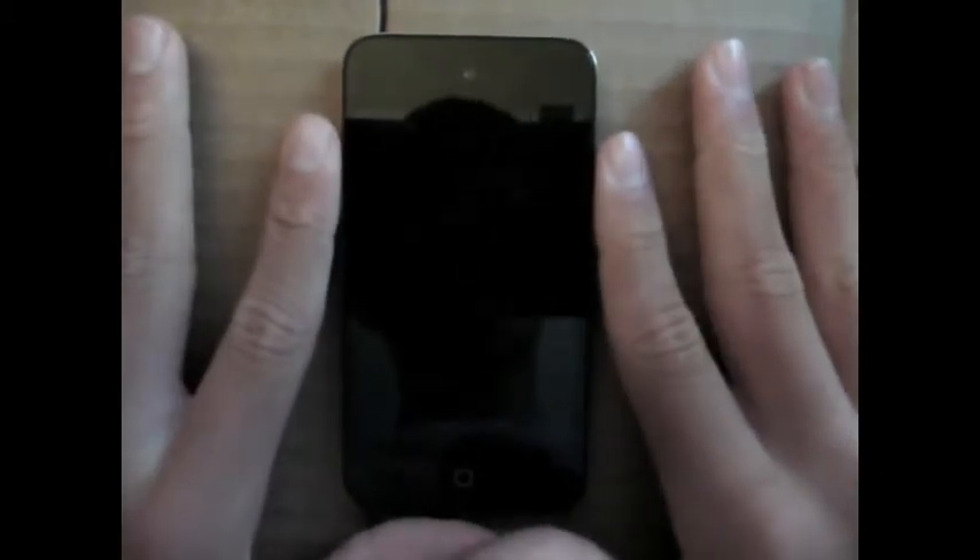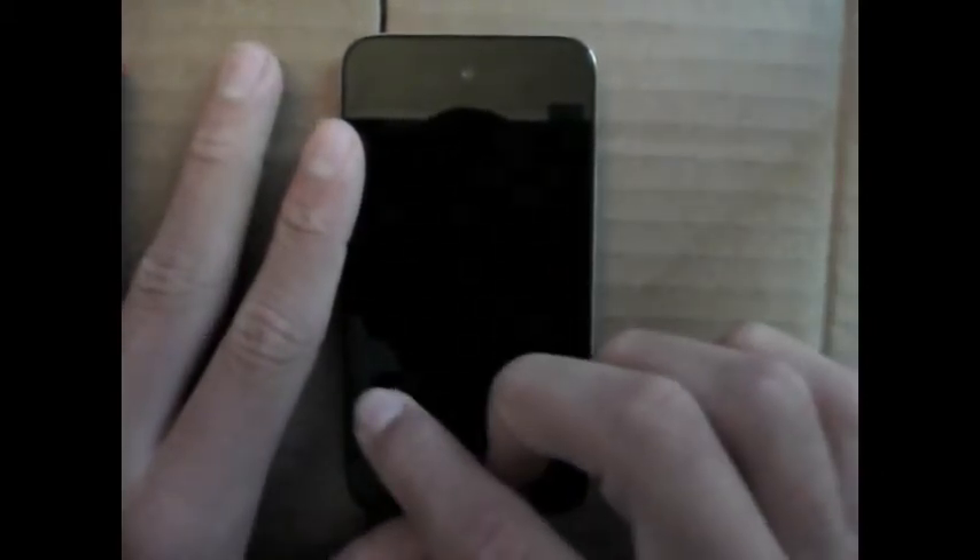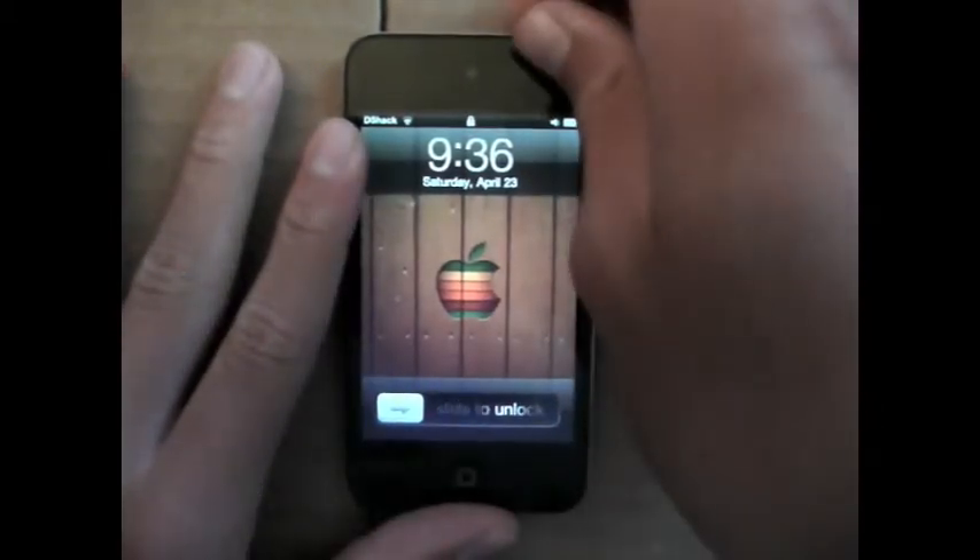So this is my iPod Touch 4th generation, and that rounds up my retro lineup of iPods. This is by far the best one because of all its uses. Don't forget to subscribe to my channel, DSAC Tech, for more Apple reviews, tech reviews, Apple news, and rumors. Thanks for watching — see you guys in the next video.